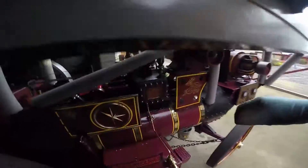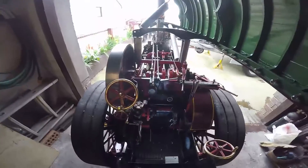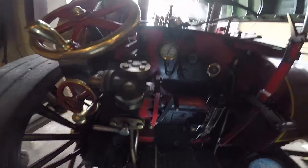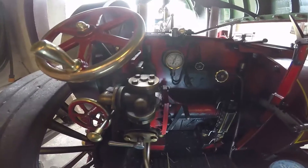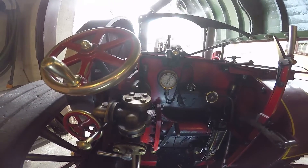Right, the safety valves are about to lift, so I'll turn the blower down somewhat, and we'll see the safety valves lifting. My safeties are set — they should be on 180 — but the gauge is reading slightly high, so they'll pop slightly at 170. And here we go.